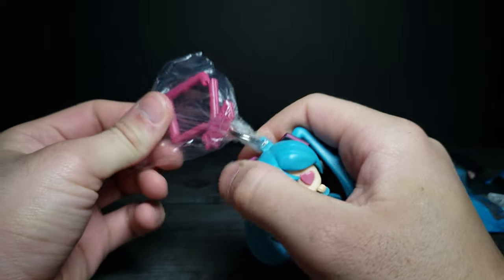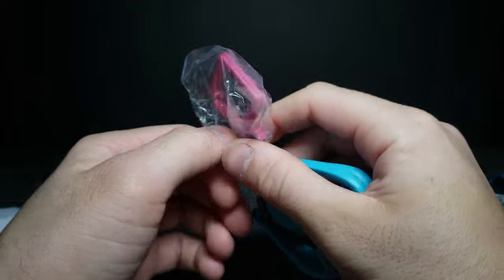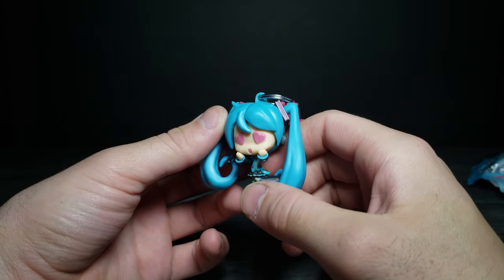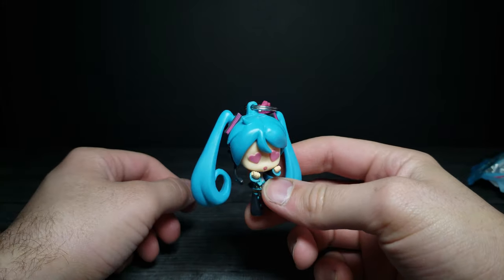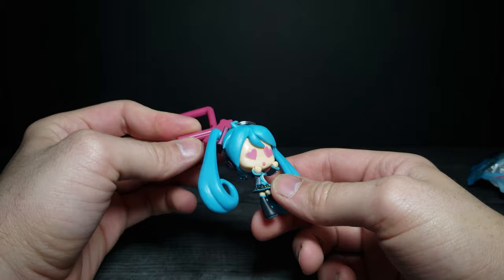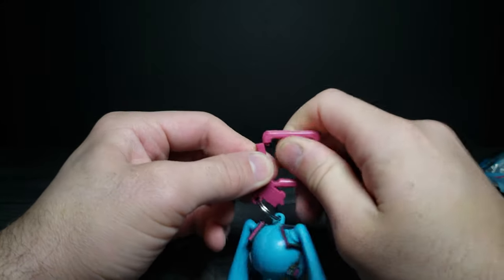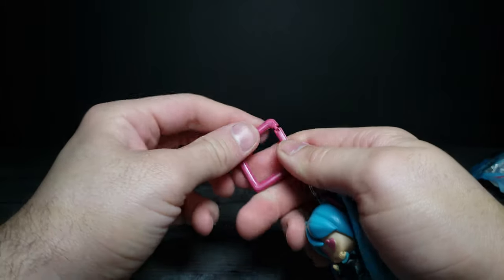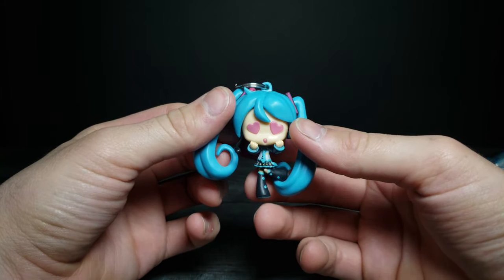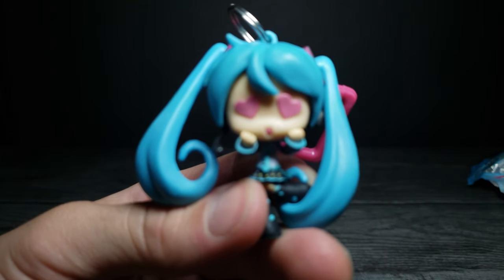Back in the day I was a pretty big cosplayer and had a lot of friends who cosplayed from Vocaloid. I actually cosplayed as Kaito — those were pretty good days when I was around 16. I did anime conventions almost all the way until my early 20s. I just haven't gone back in a while, mostly due to money and time.